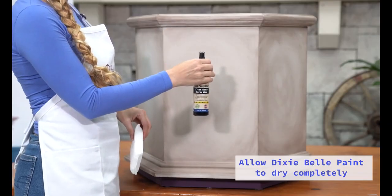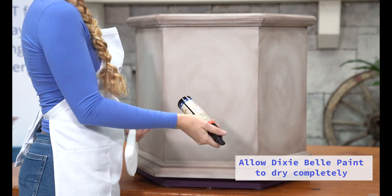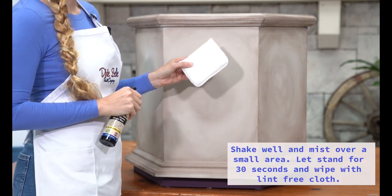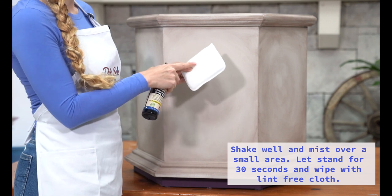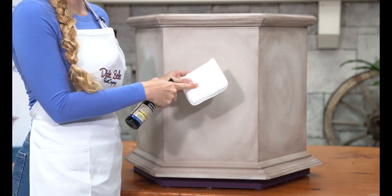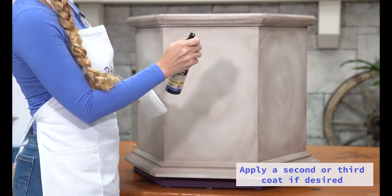To apply the Easy Peasy Spray Wax, make sure to shake your bottle up really nice. I'm using the Dixie Belle Applicator Pad to apply. It comes in a 2-pack and it's really nice because it has very small loops and nodules on it that don't leave a funky pattern on your pieces. This is how you apply.